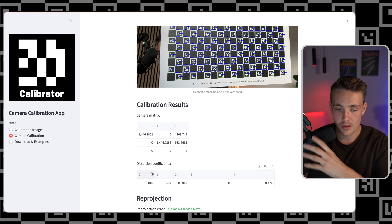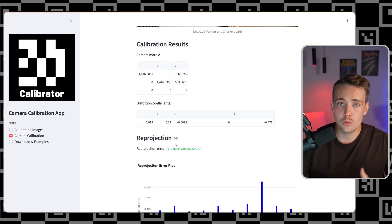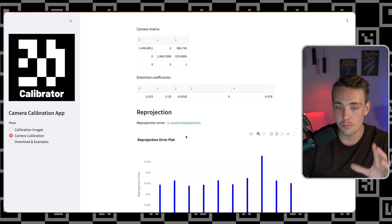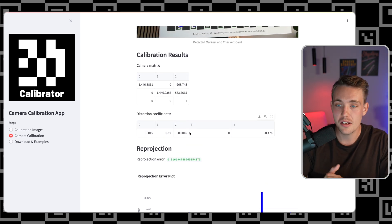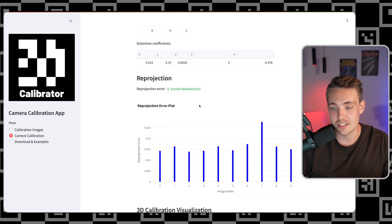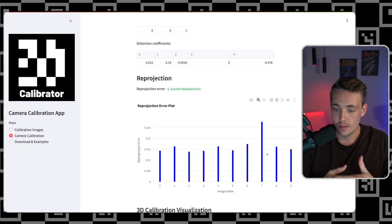Now we get the reprojection error — one of the most important things when doing camera calibration is to verify the results. Look at which images are good calibration images, and consider whether to delete some to increase accuracy and quality. We have a reprojection error of 0.01, which is very low. We can see image 7 is dragging up the average significantly, so we'd probably get a lower average by removing it. Often you'll need around 5 to 10 images, and once you get beyond that it doesn't really add that much more accuracy.